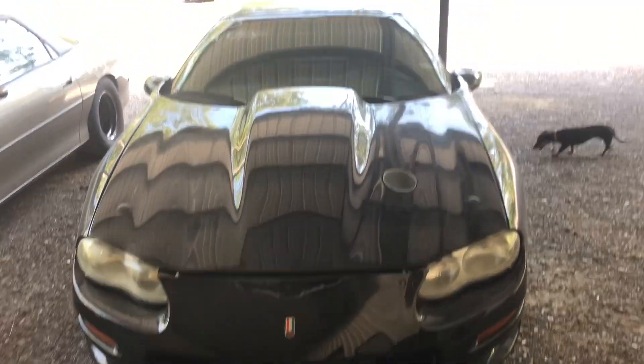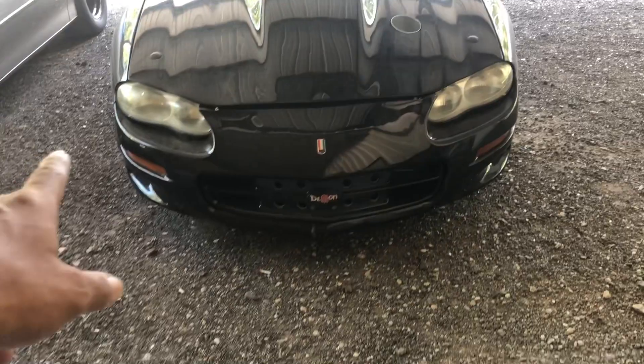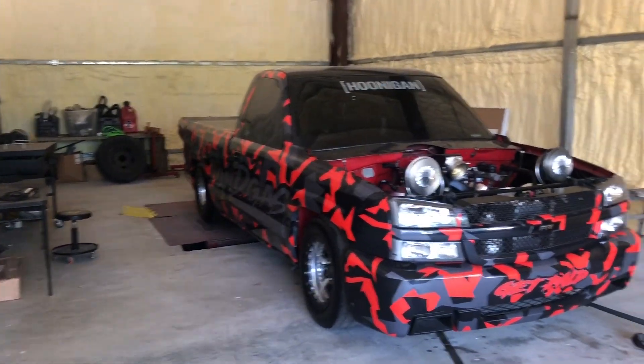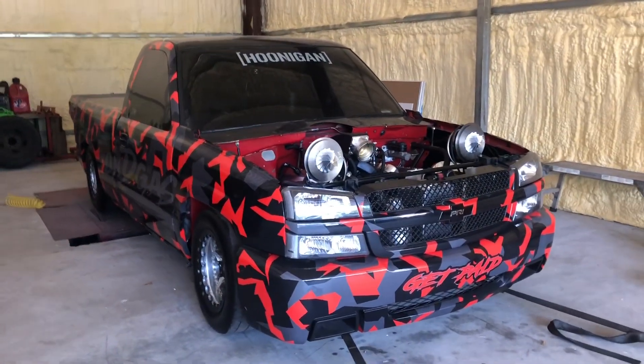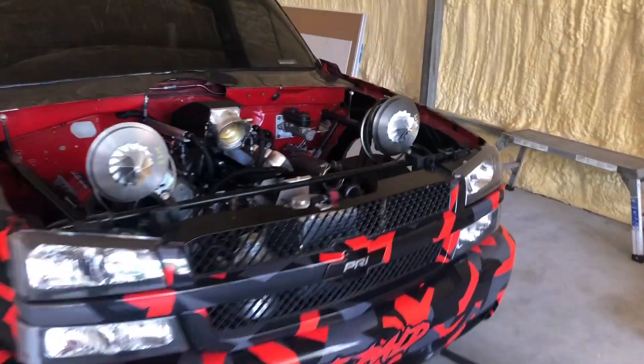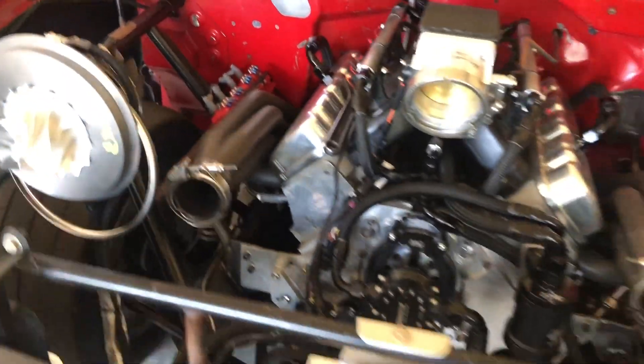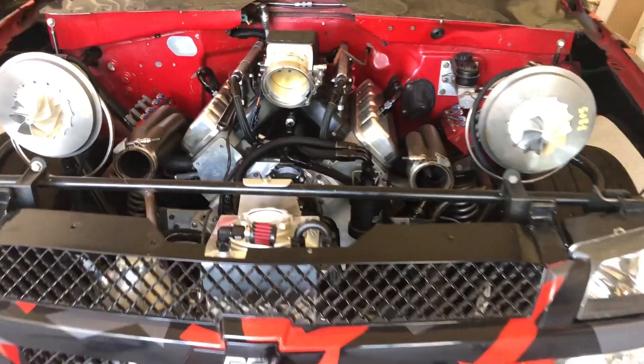I'm gonna do a couple of cosmetic things on it — gotta change the lights in the front and the back, a couple things. Like I said, Crawfish is done. It's been here on the dyno, but it's been done. I went ahead and took the pipes off, covers, crossover — everything's getting polished. That's why it's taken apart like that.